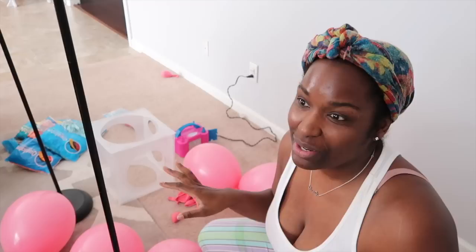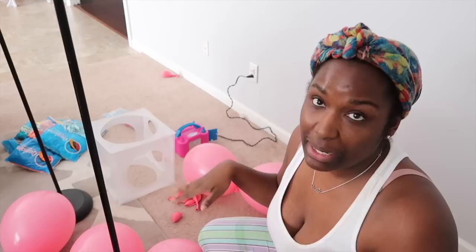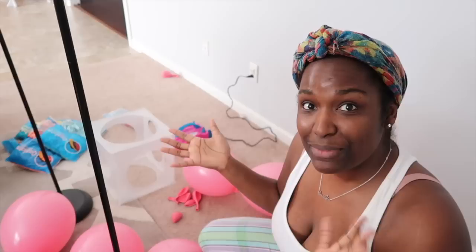Hey guys, welcome back to my channel — Sharp Designs by Lakeisha, where I'm designing my way through life and inspiring you to do the same. Please excuse the head wrap — I'm not in the mood to do my hair, but I wanted to get some content for you guys. I definitely dropped the ball in June and I'm trying to get back on pace. I have my first event since the whole COVID disaster tomorrow, so right now I'm prepping my balloon columns. I've shown you how to do these previously, but I want to do a different type of design.